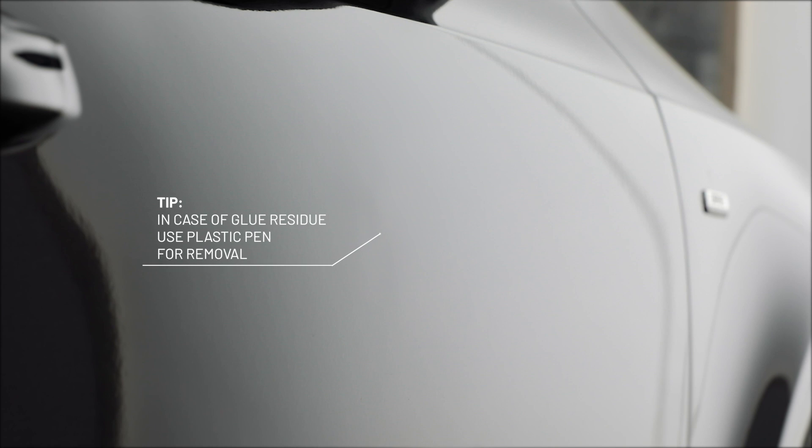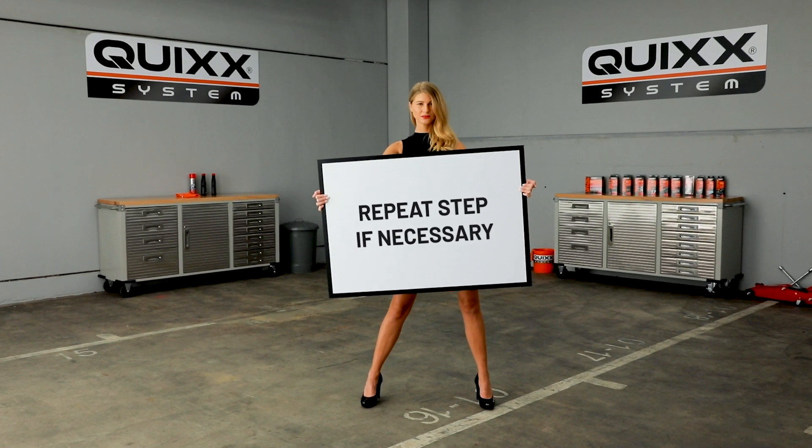Perfect! And it's you who did it! If the glue does not come off completely, you can use the white plastic pen. Repeat this step if necessary.